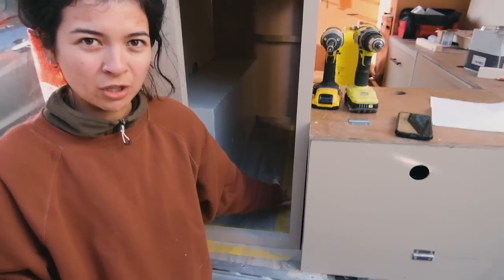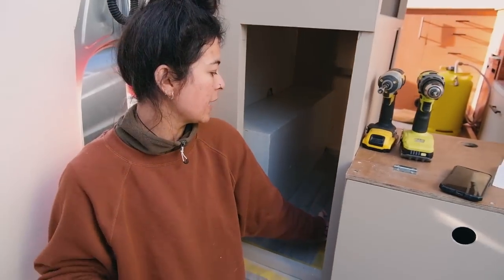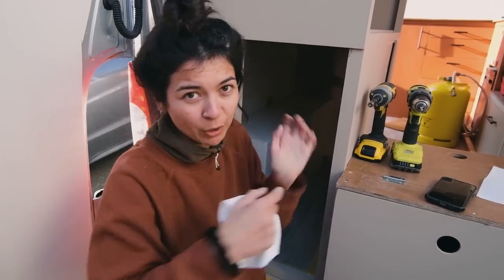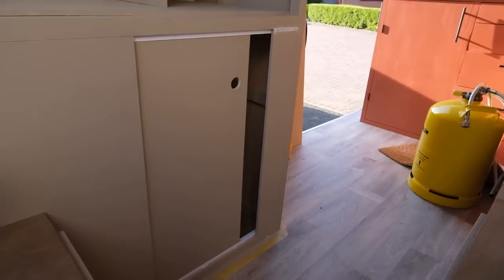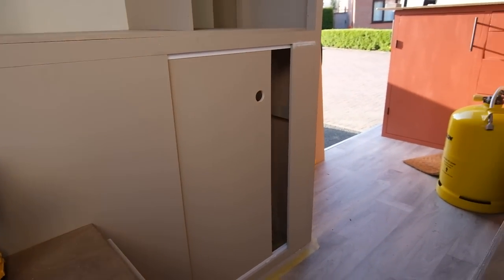You can see these modesty blocks are holding the front faces in, but I've also purposely positioned them in the place that I want the door to stop — so it doesn't just go all the way back here, as that front face is wider than the door. So if you push it too much it will just be hidden behind it — we don't want that. Clever. And here's the view from the front. We're going to be putting some strips on the top and bottom to hide the plastic.